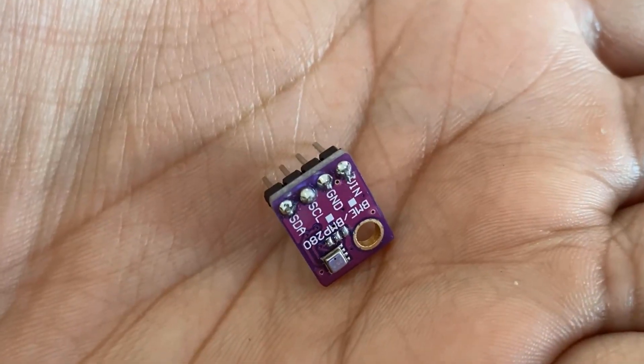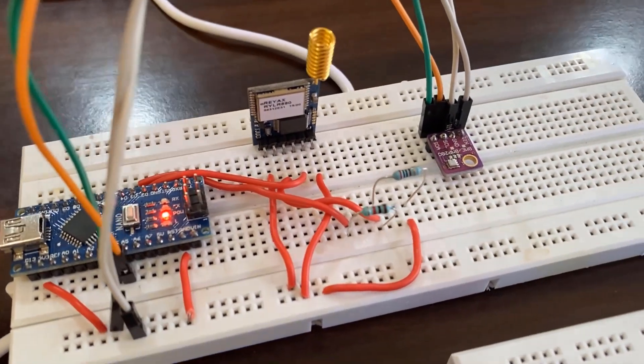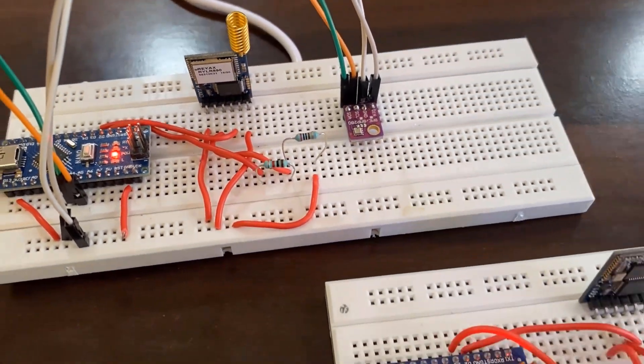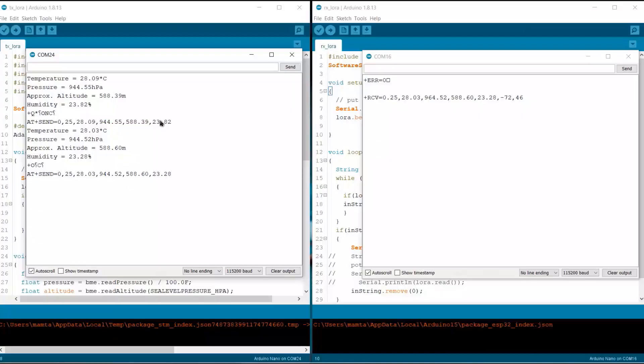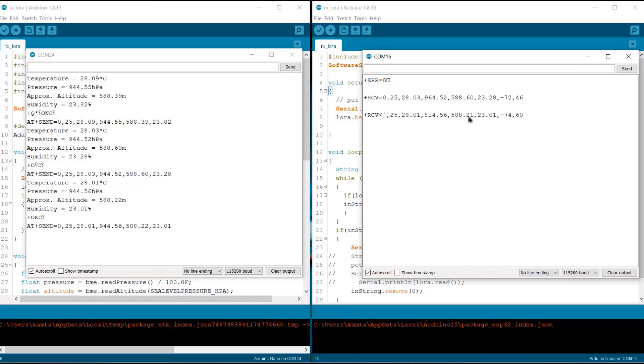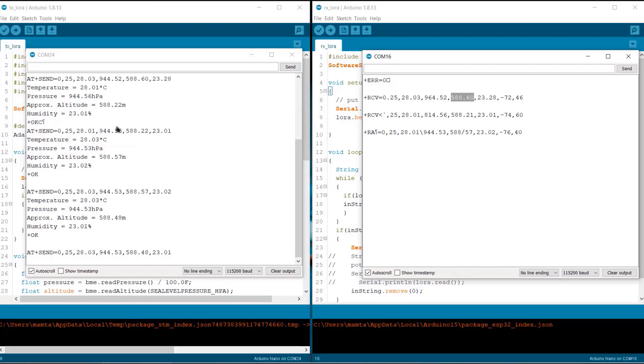In the second example, we will send sensor data wirelessly from transmitter to receiver. The sensor we are going to use is the BME280 barometric pressure sensor. This sensor can measure environmental temperature, humidity, pressure, and altitude. So without further delay, let's get started with the LoRa tutorial.